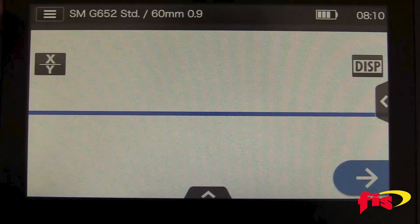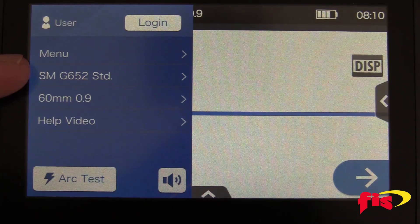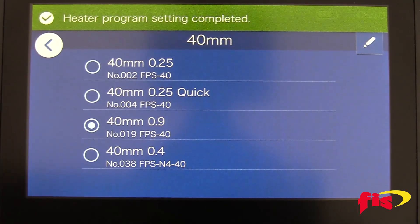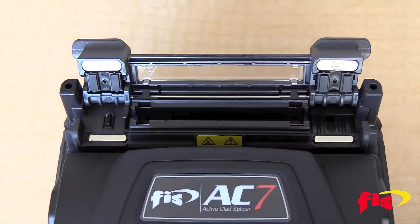Before terminating a splice-on connector, you need to set up the splicer. Touch the menu icon and make sure that the fiber type is on single-mode fiber. Next is the heat oven setting — select it and choose 40 millimeter and then 900 microns. Unique to the AC7, there is a tiny switch on the hinge plate on the right side of the oven. Push it back with a finger. This allows the user to put all versions of the FIS splice-on connectors into the onboard oven, including ST and FC. Now the AC7 is set up for splice-on connectors.